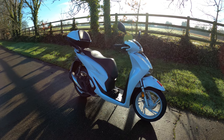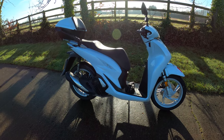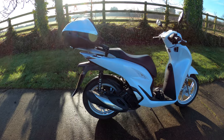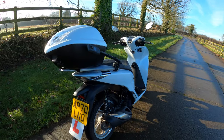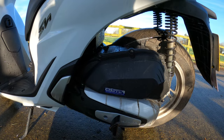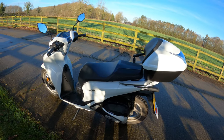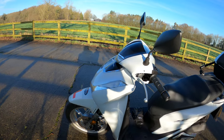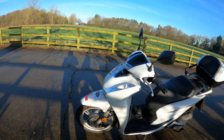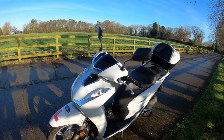Here she is, the Honda SH125i — quite a lovely looking bike to be honest. It's the 125 with the ESP Plus engine, which is Euro 5 compliant. Fully electric start, liquid-cooled four-stroke four-valve single overhead cam, also fuel injected — fully automatic V-belt twist and go. ESP Plus stands for Enhanced Smart Power. You're looking at 9.2 kilowatts at 8,250 RPM and torque of 11.4 Newton metres at 6,500 RPM.